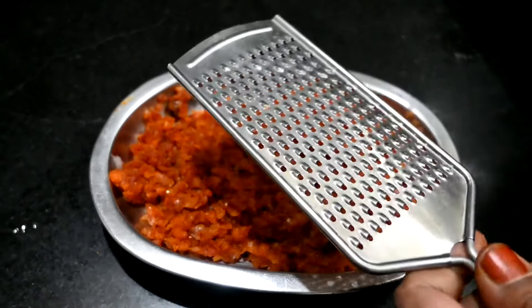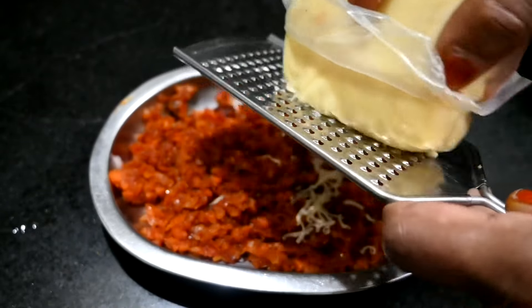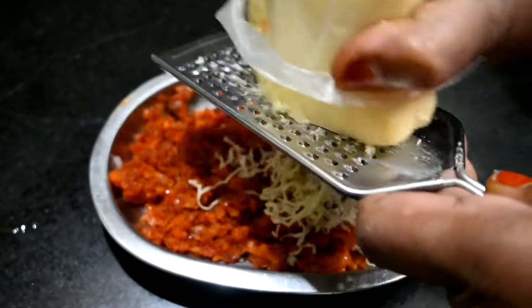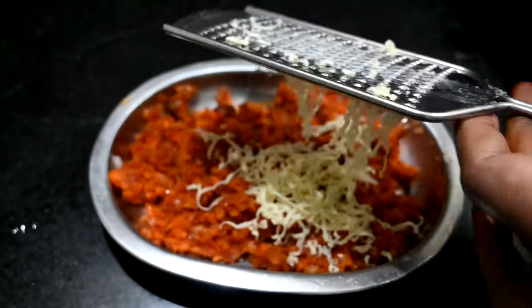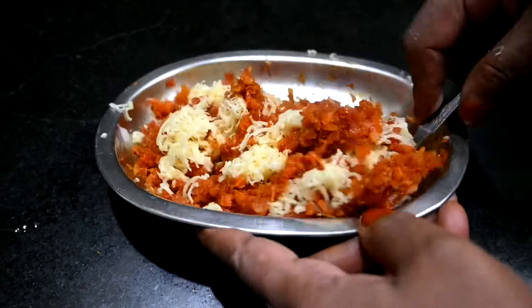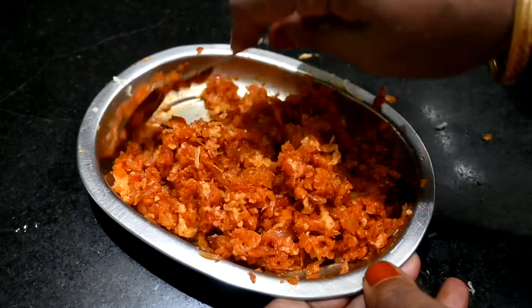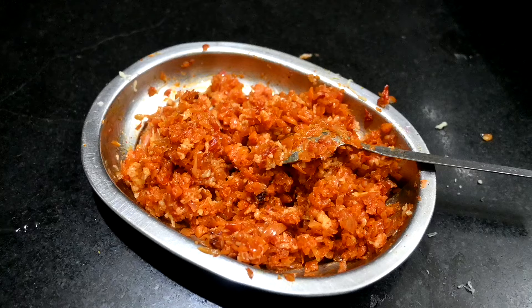Let's add some cheese in the middle. You can also add some cheese in the middle before folding.